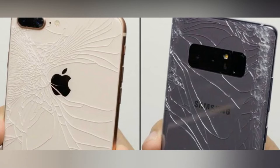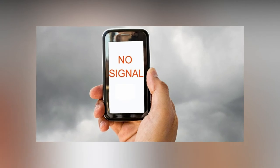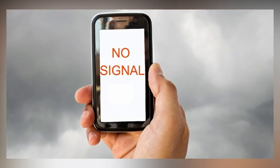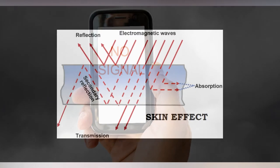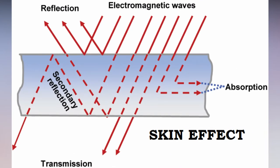One big question here is: why can't we use metallic backs in wireless charging-supported smartphones? The answer is the skin effect. To explain this, let's take an example — if we are in a lift, suddenly our smartphone signal disappears. This is due to the skin effect. In short, electromagnetic waves cannot penetrate metal surfaces. That's why we generally see glass and ceramic backs, which allow electromagnetic waves to pass through without any distortion.